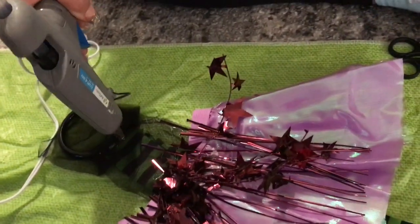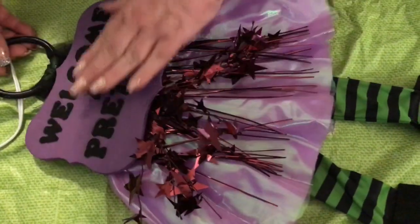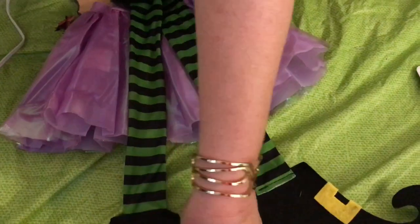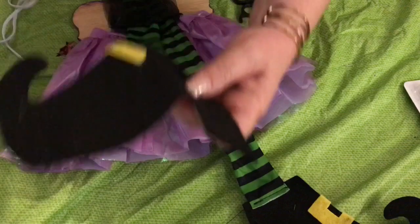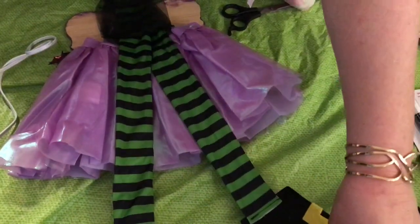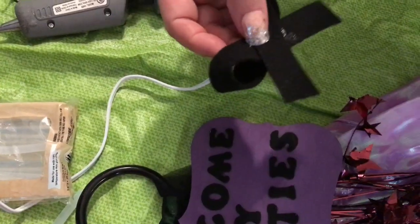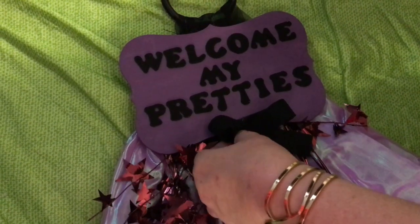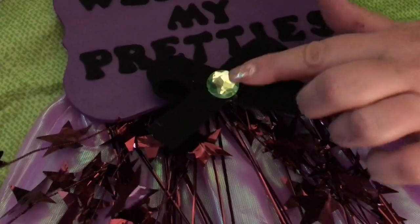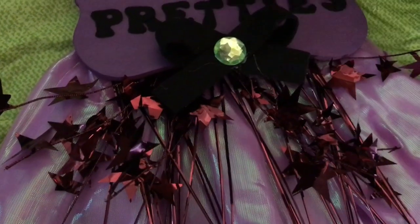Now hot glue your beautiful stars across the elastic in a fairly even fashion. Next, use a lot of hot glue to secure your wooden piece right below the ring handle and also overlapping your skirt. Next, flip to the back side and glue the legs apart with the feet facing outward. Then make a bow out of your black felt or ribbon and glue it right to the bottom of your 'welcome my pretties' plaque. Lastly, hot glue a beautiful gemstone right in the middle of your bow for a little added sparkle and magic.